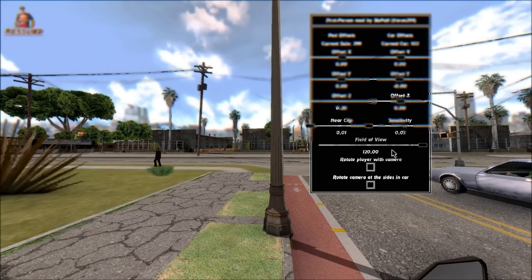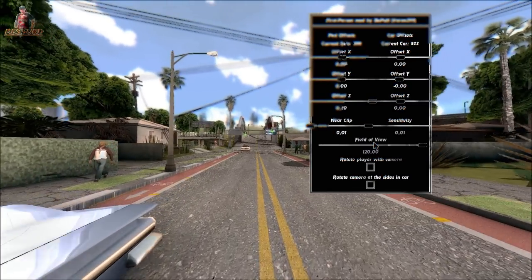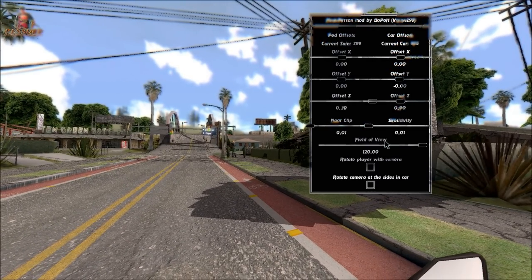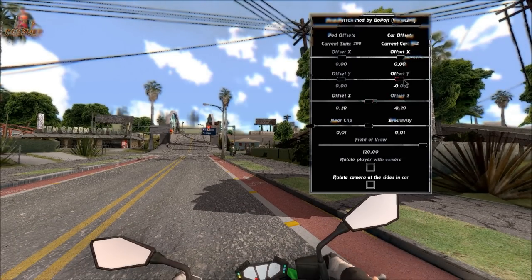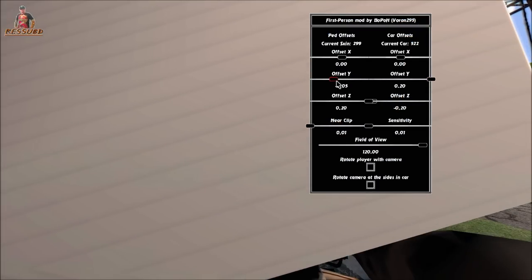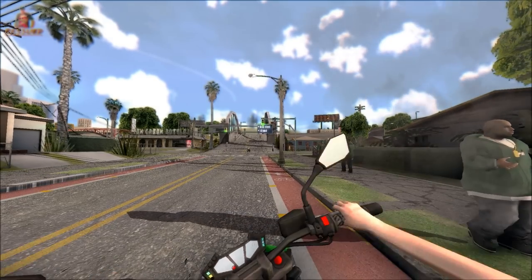Só apertar ALT+B. Às vezes o CNB Series atrapalha. Qual era o eixo aqui que eu já esqueci? A altura pode deixar mais ou menos baixa. Pode apertar Y. Isso aqui é uma opção.